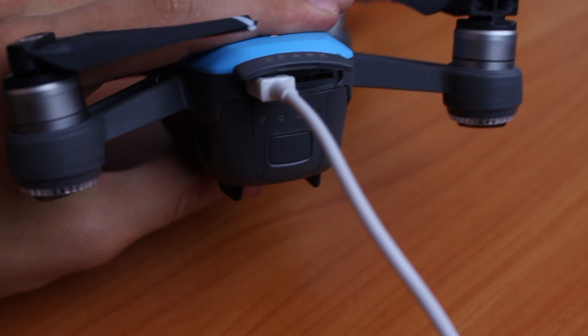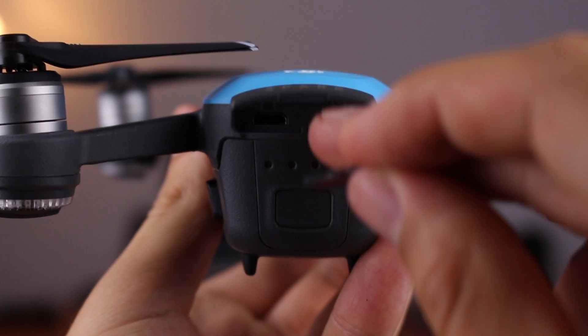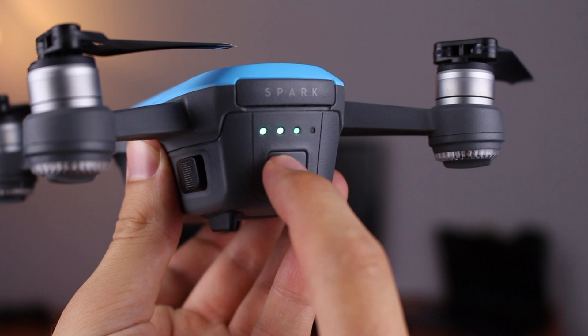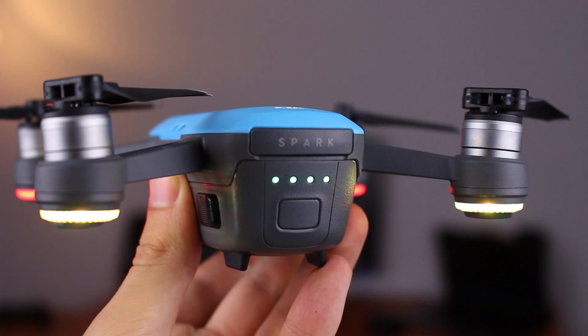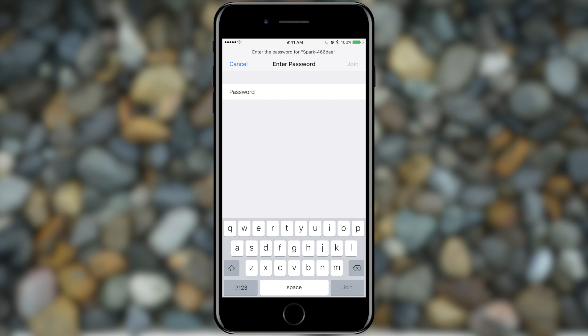To charge, simply insert the micro USB cable that comes with the drone into the slot on the back of the drone. When all components are charged and ready, insert a micro SD card into the card slot at the back of the drone and push until it clicks into place. Then turn on the aircraft by pressing the power button once shortly, letting go, then pressing again for one or two seconds until all lights are on and the drone starts blinking. Once powered on, go to your smartphone's Wi-Fi settings, find the Spark's network, and connect using the password located underneath the battery tray and on the side of the hard case.